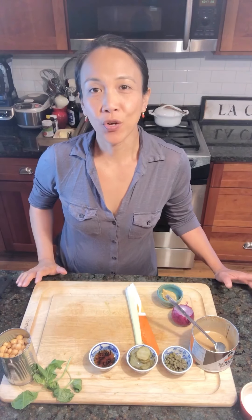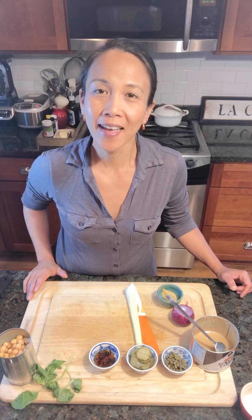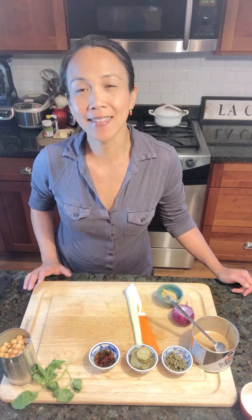Hey everybody! So confession — and that confession is I don't really like sandwiches. I know, I know it might be a disappointment for some people. My husband is one who loves sandwiches. I think he just grew up on sandwiches and I didn't. But today I am going to make something that I actually would eat as a sandwich.